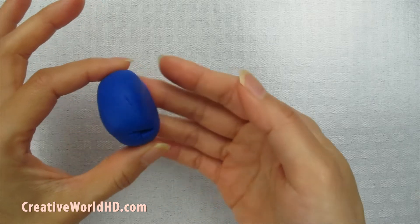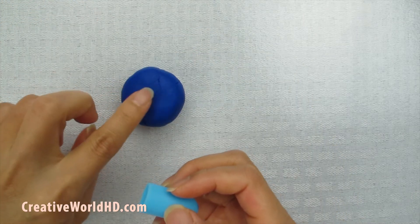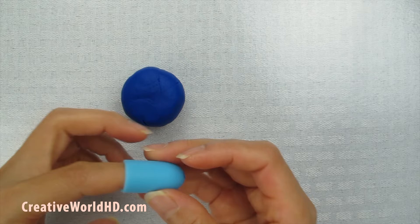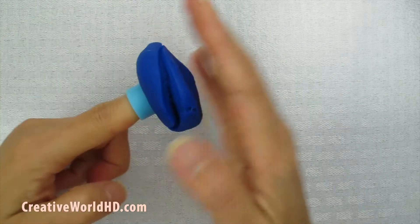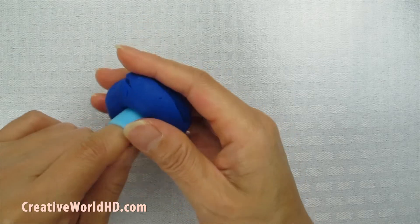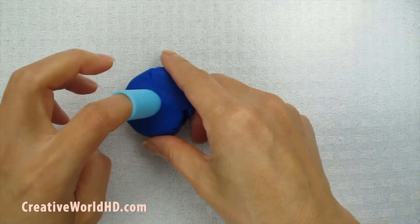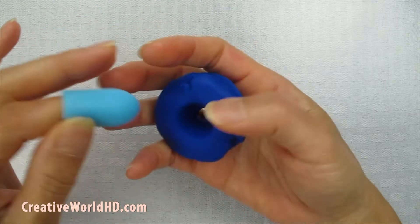After you make it to the size that you want, it should look like this. Now you can take anything that's circular and poke a hole in the center. I'm just going to use my finger. Don't worry about this — my playdough is kind of dry, so that's okay. We can fix it later. You'll have a hole like this, and you're going to make it all the way through, going from the other side.